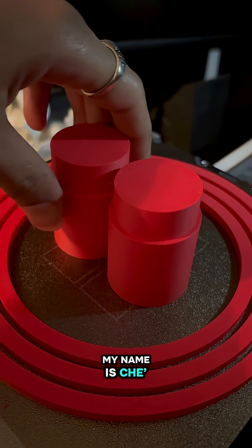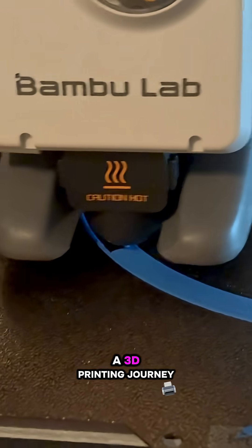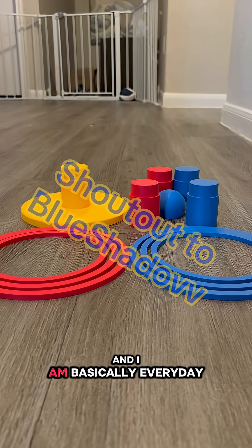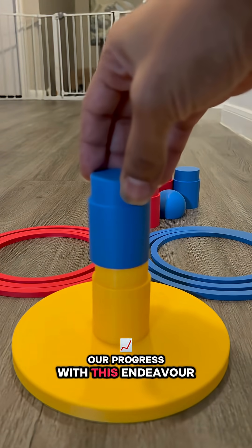If you're new here, my name is Shay. My husband Casey and I have started on a 3D printing journey — fairly new, just started a couple months ago. And I am basically every day logging, vlogging our progress with this endeavor.